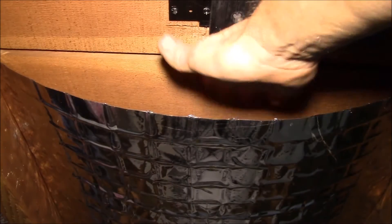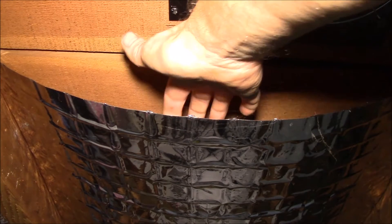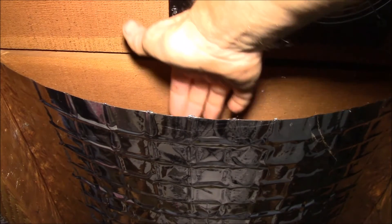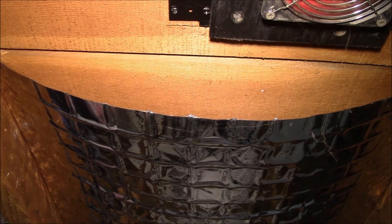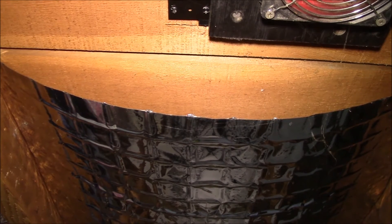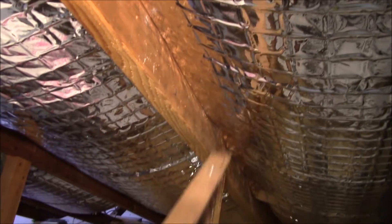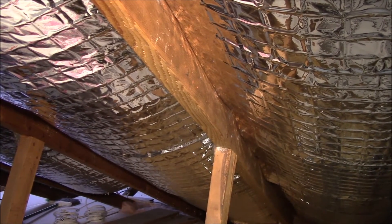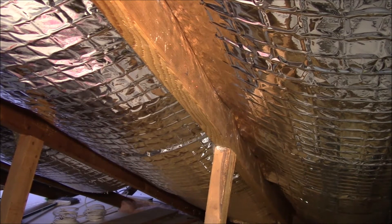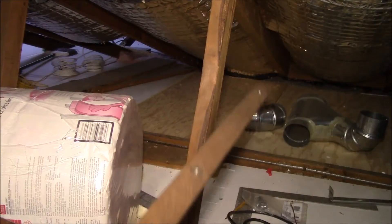This reflects 97% of the heat that comes through the roof back out, and only about 3% comes through. Of course, the rafters themselves aren't insulated, so you gain a little heat through there, but the idea is you get most of the heat reflected back.